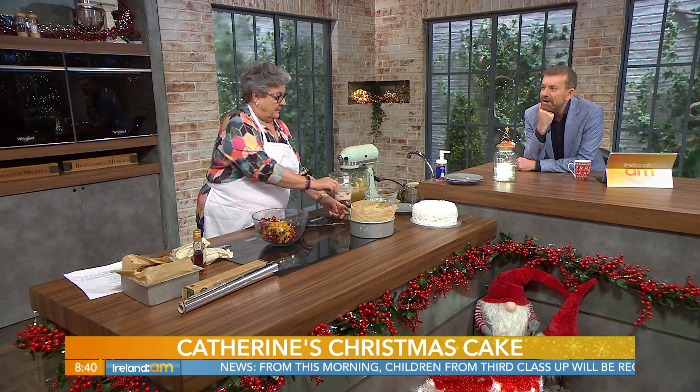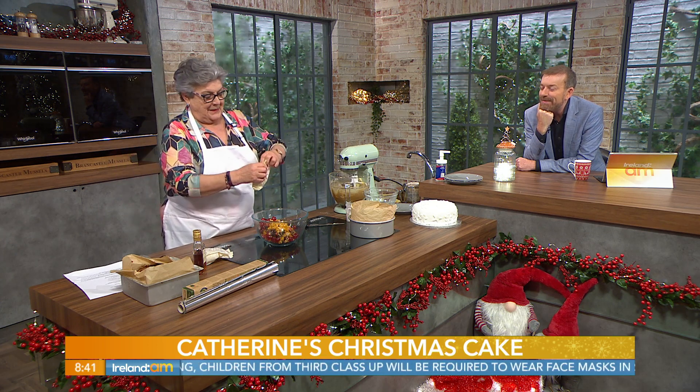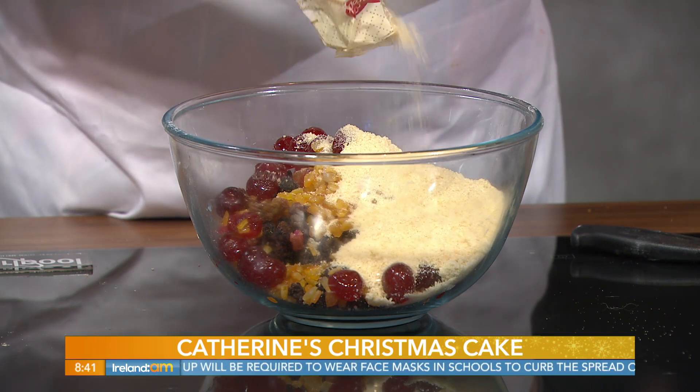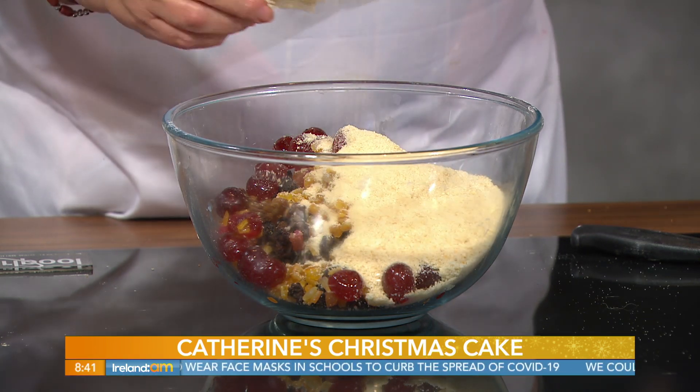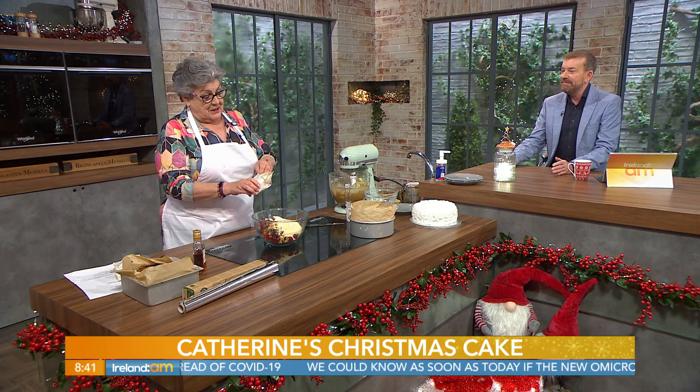You'd really have to like baking to do this! I know, but some people really look forward to it — it's a big thing. They set a time aside to make the Christmas cake, and they make a couple of them as gifts. But you know what I love best of all? The smell of the cake baking in the house!